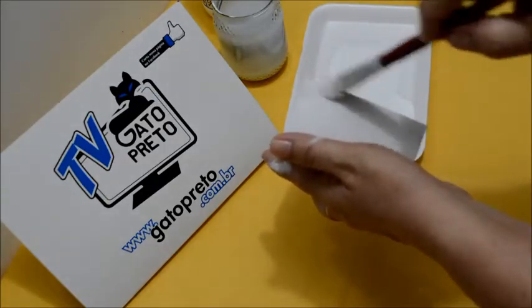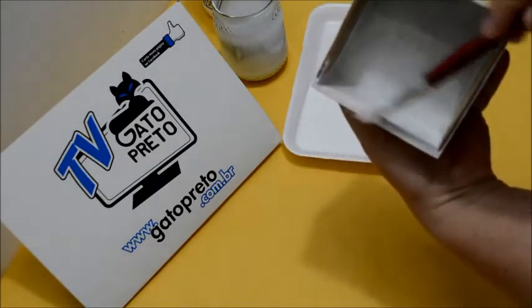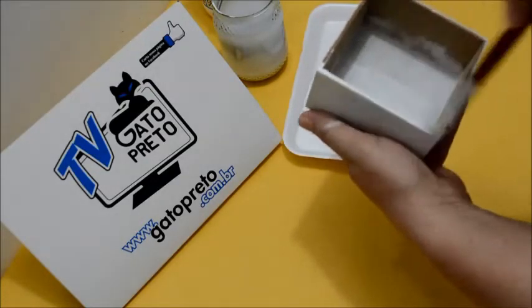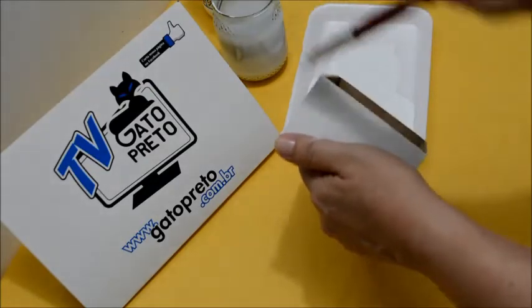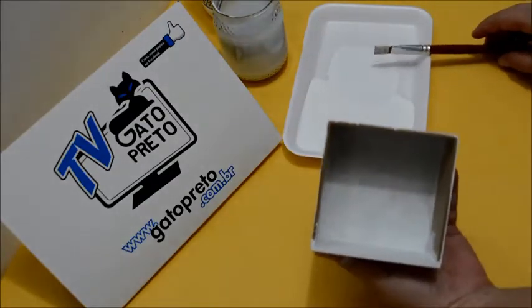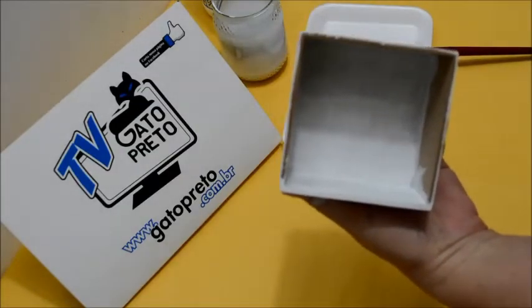Na hora que a gente pinta a parte de cima, você vai ver que aqui ficou excesso de tinta — você vem e tira. Não deixa excesso de tinta nem de um lado e nem de outro. Tira o excesso todinho. Então, vamos fazer todas as laterais da caixinha.